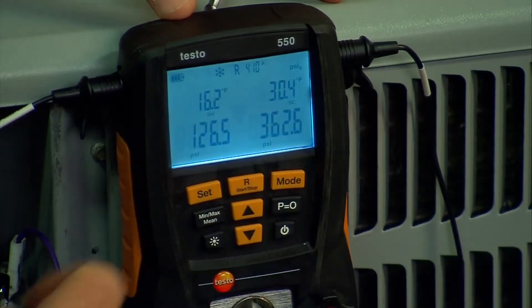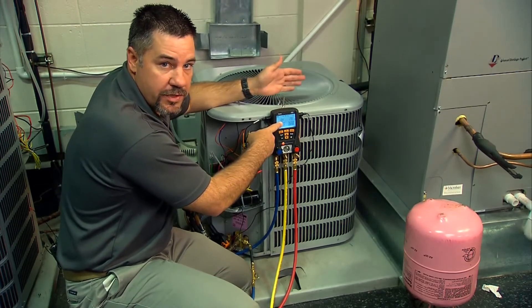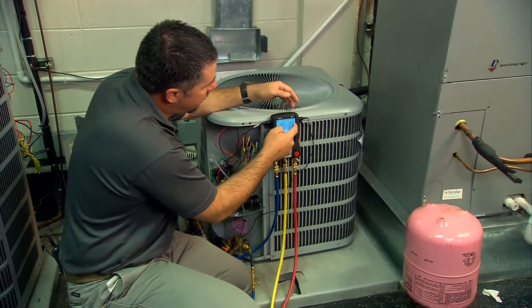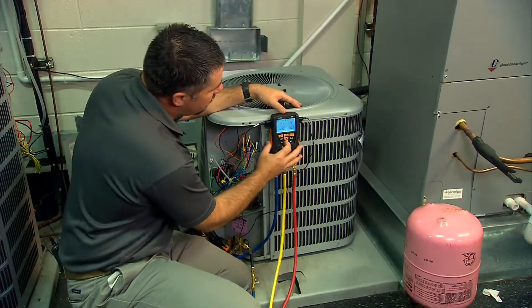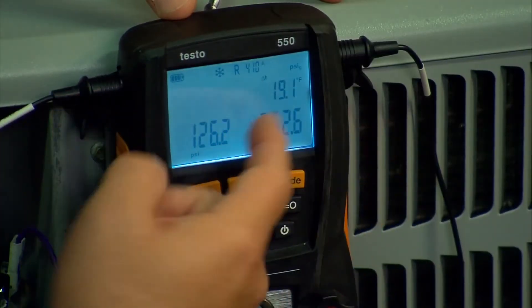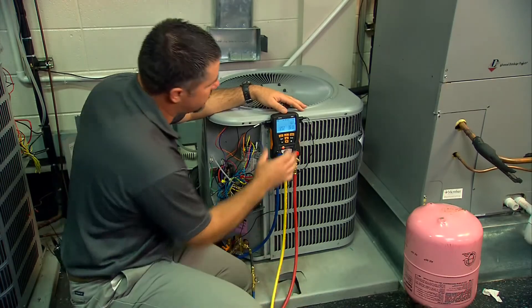Toggle again and we have superheat and subcooling. Superheat is calculated from the saturation temperature and T1, and subcooling is calculated from the saturation temperature and T2. The last screen is delta T, so you can check temperature drops across liquid line filters and things like that.